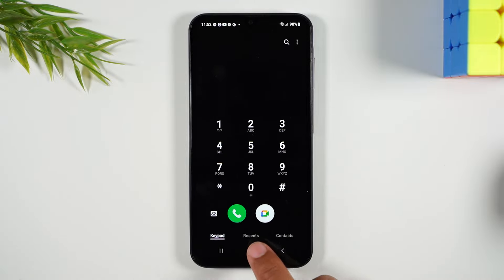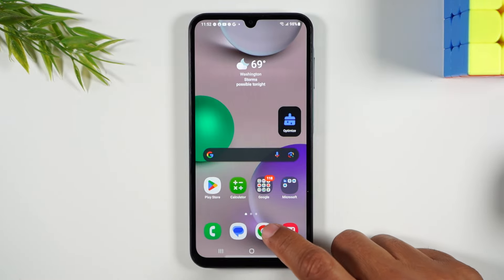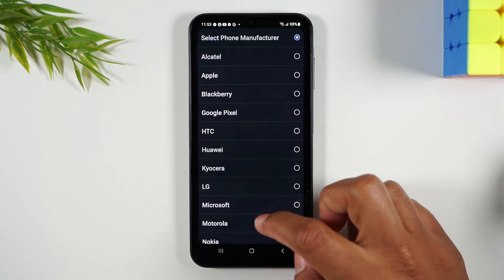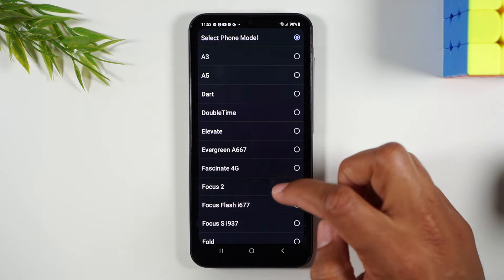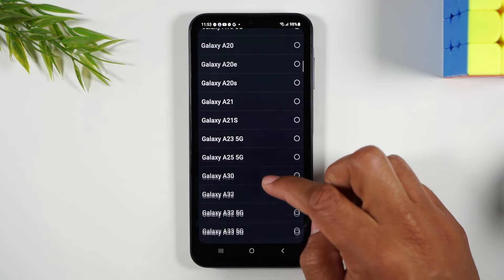Press OK, hit the home button, and now click on Chrome to go to the internet. We're going to go to the website theunlockingcompany.com and fill out a few prompts, starting with the manufacturer which is going to be Samsung, and then the model is going to be Galaxy A25 5G.